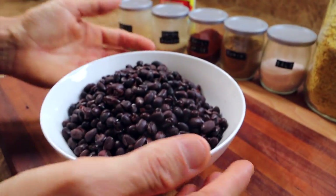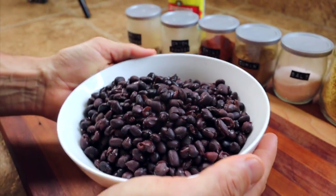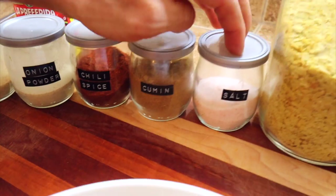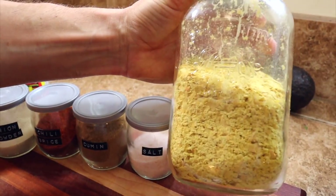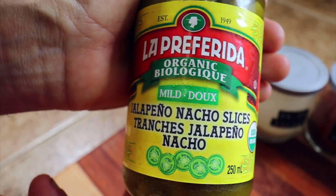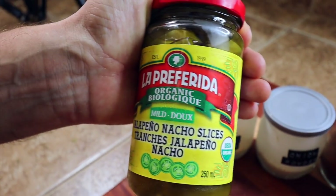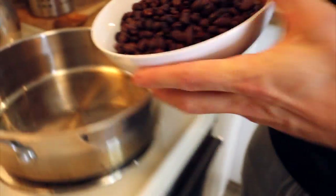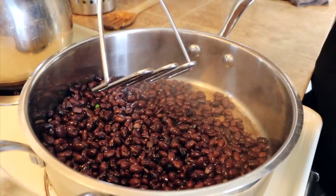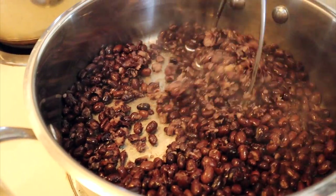Here's everything going into these beans. We've got two cans of rinsed beans, and a variety of spices: garlic powder, onion powder, chili spice, cumin, some salt, nutritional yeast, and some nacho-sliced jalapeños. First thing, I'm just gonna fire these right into a preheated pan and then use a potato masher to mash them up. You could do this beforehand in a blender if you want, but I like to do it in the pan.